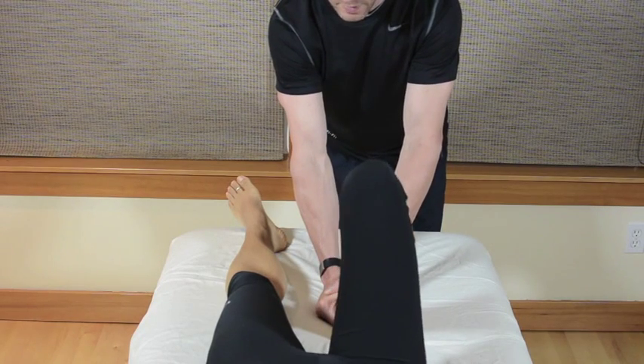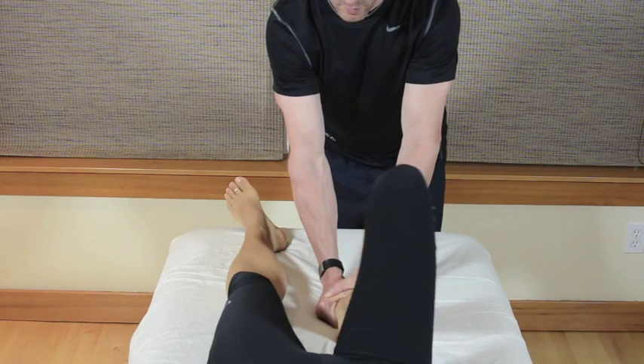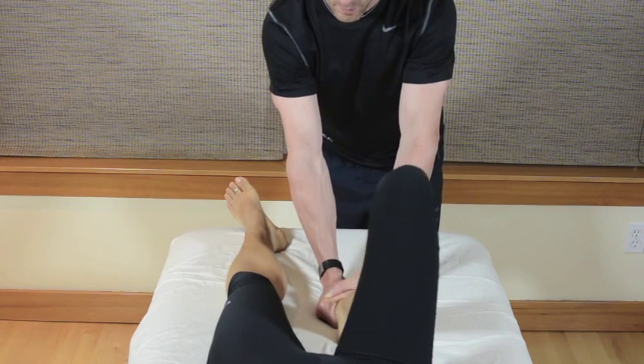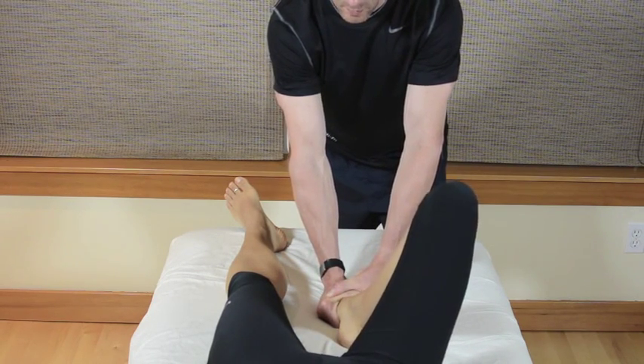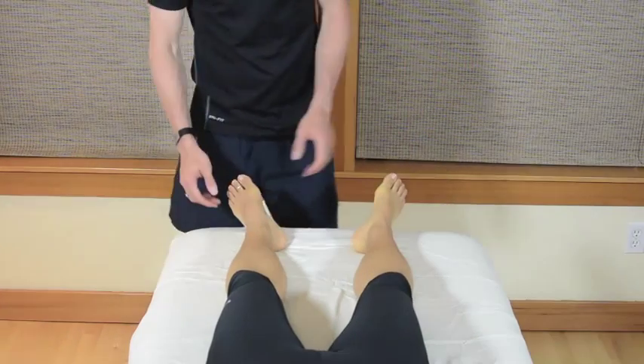I'll then stabilize the forefoot, particularly at the proximal aspect of the first metatarsal, then bend the patient's knee up to 90 degrees and have them abduct and externally rotate, allowing the cuneiform to glide superiorly.